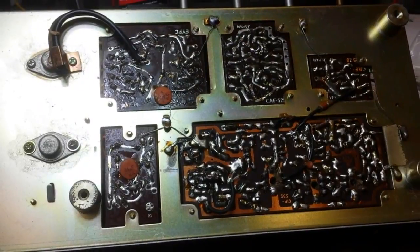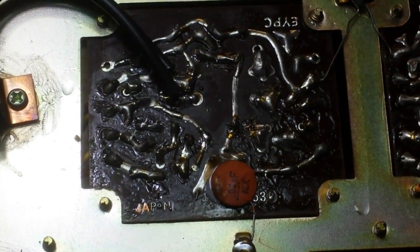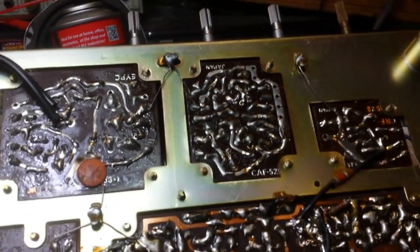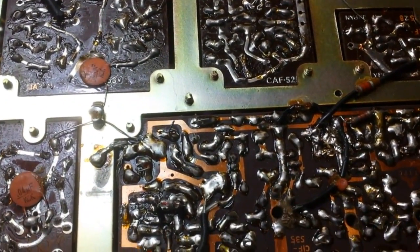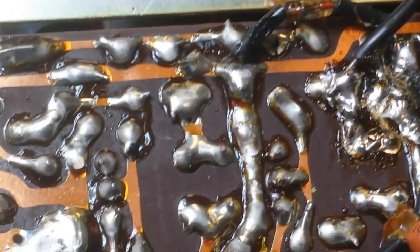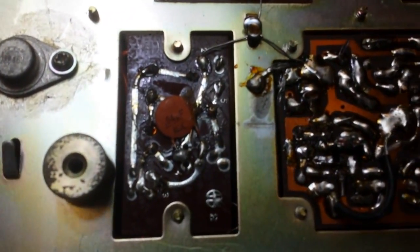So we're going to have to put this one on the bench and see what happens. Let's check our work here — let's go over these boards since I did recap them. Look for any crummy solders or solder bridges I might have created. Let's look on the tuner board since I did a lot of work here. That area there looks questionable — I need to check and see if there's things there that should be soldered that aren't. The regulated supply looks okay.